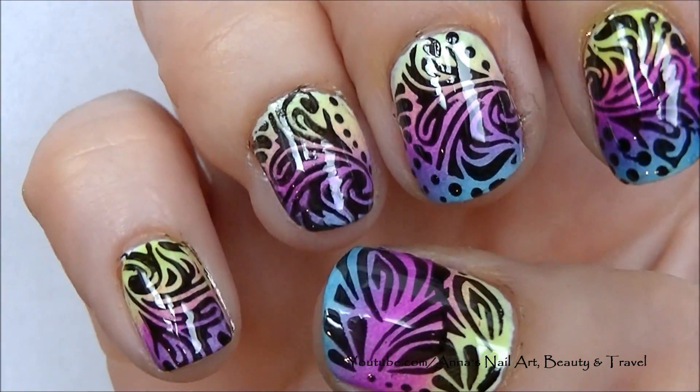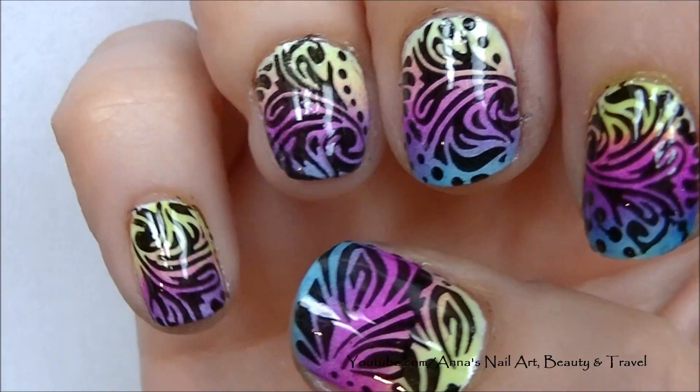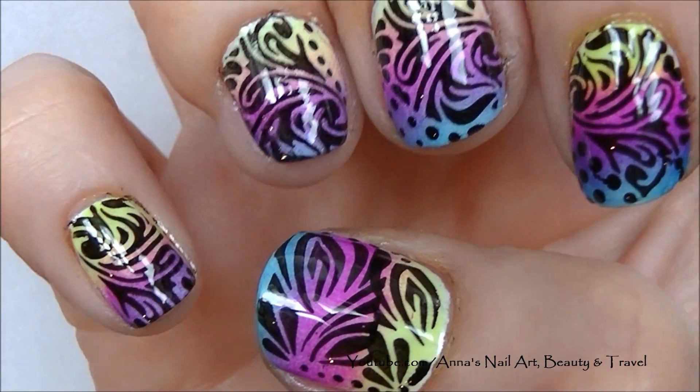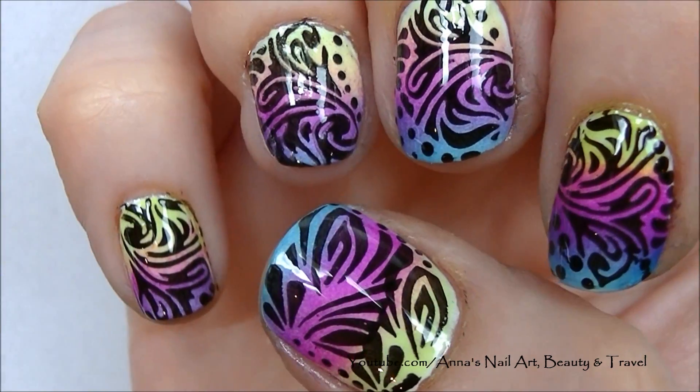I hope you guys have enjoyed this easy nail stamping tutorial — thank you so much for watching, subscribing, and commenting. Don't forget to check out my other stamping nail designs in my playlist, and I will see you all in my next tutorial. Bye for now!